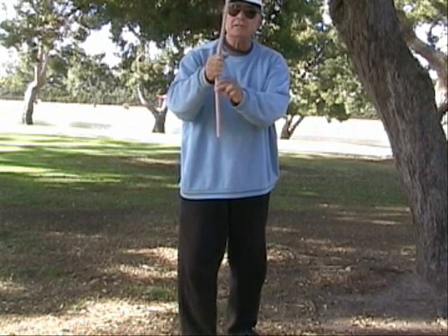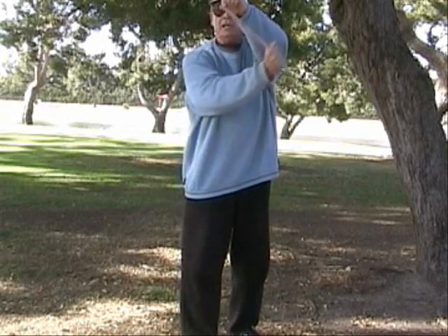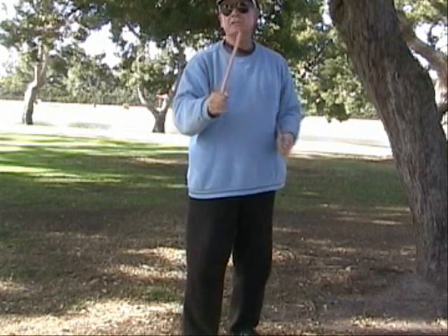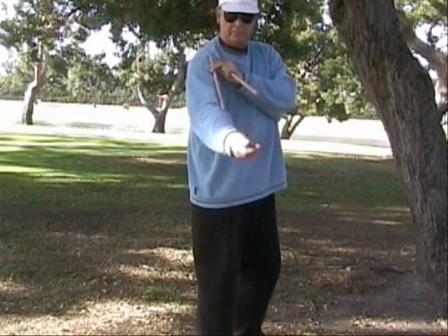So it is like this — it can swing this way, or like that. Now it's just like the arm: this is the upper piece, and this is the lower piece.